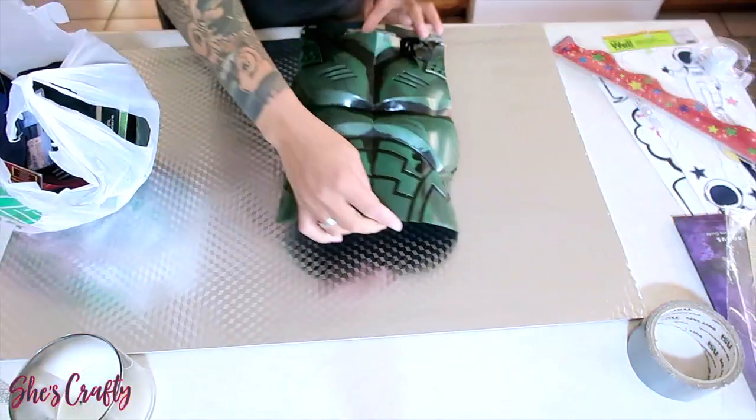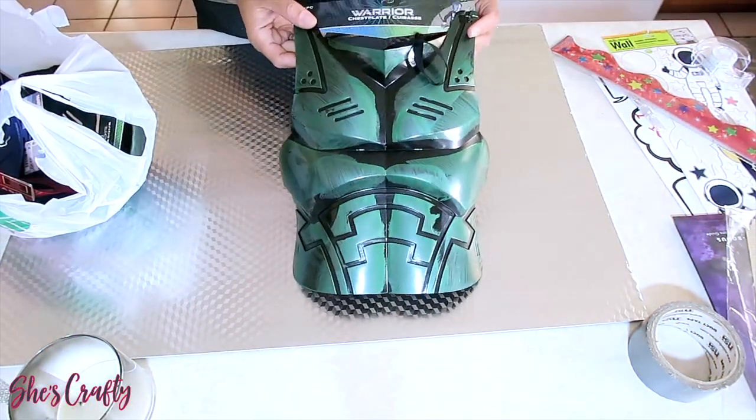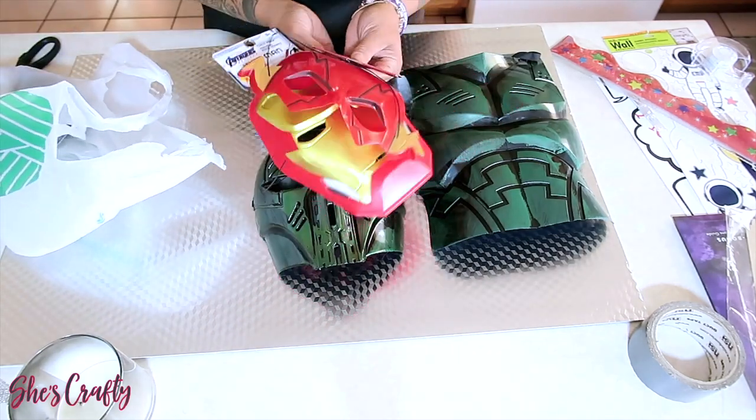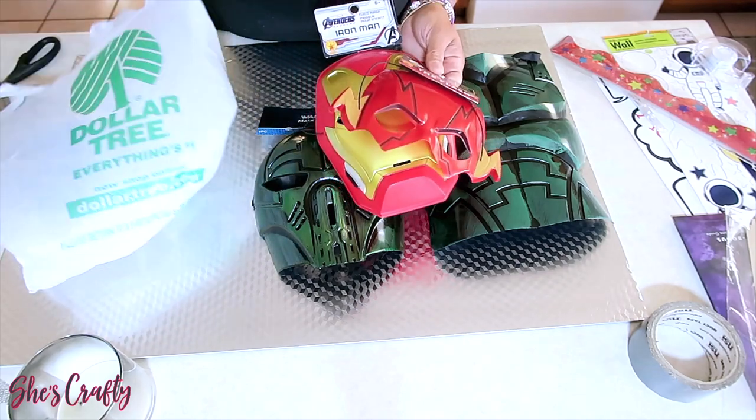I picked these up at the Dollar Tree — these are their Halloween costumes. You can also find these other ones, but I'm going to save those for another project which will also be poster boards for my grandson.